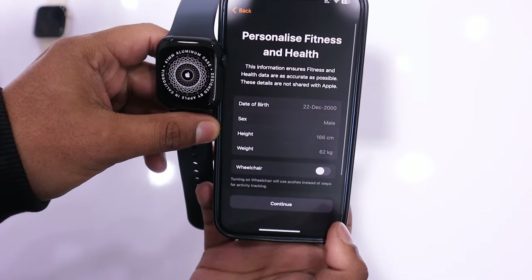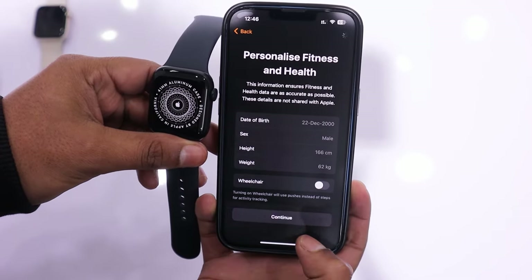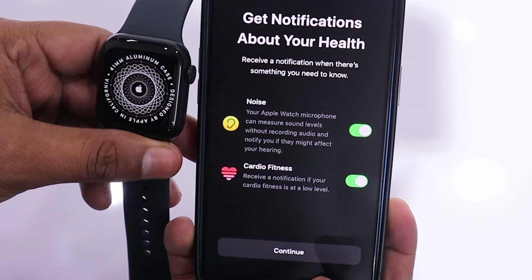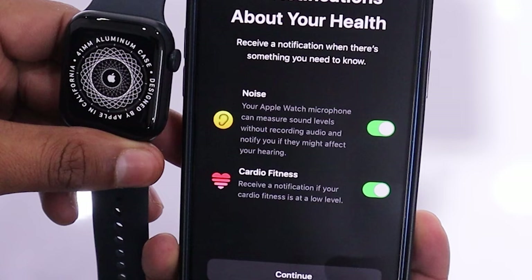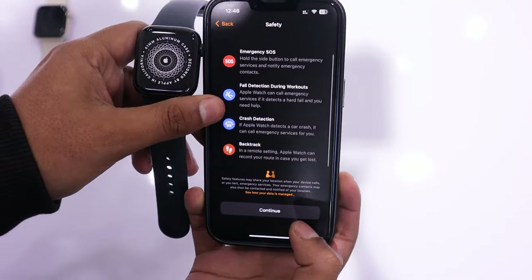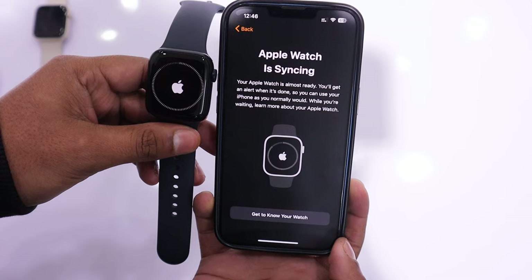Moving on to the next screen, fill in your personalized fitness and health details and tap on OK. These are the notification settings related to health details, where you can enable or disable noise features, which measure speaker voice levels and pop-up notifications on the screen for excessive or harmful noise. Tap on Continue. Following this, you will reach the safety screen. Tap on Continue again.